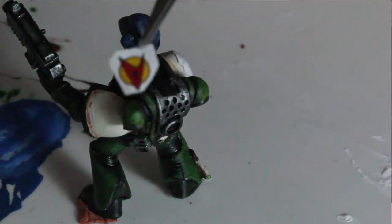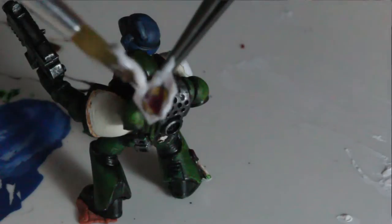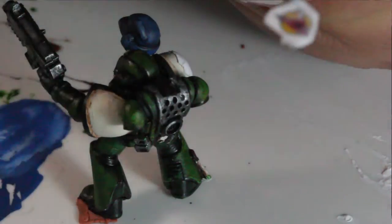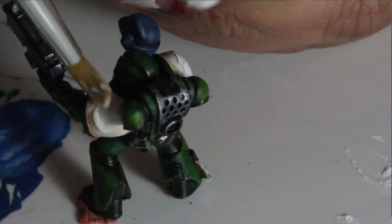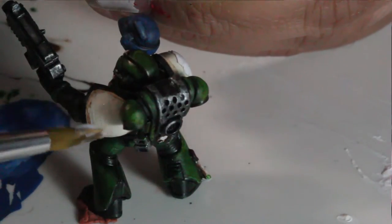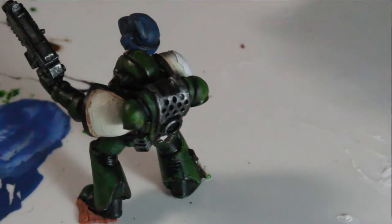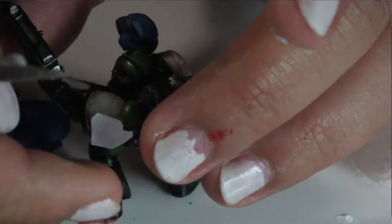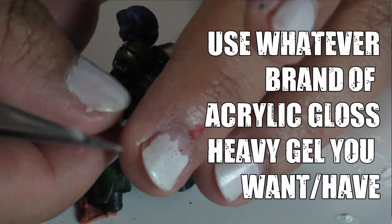All I really did was I took a picture, I mirrored it, I printed it out on some regular laser print paper. Make sure it was a laser printer, not an inkjet printer, because with inkjet the process just makes a hot mess with the ink since it's water soluble. All I did was cut it out really tight to the design.